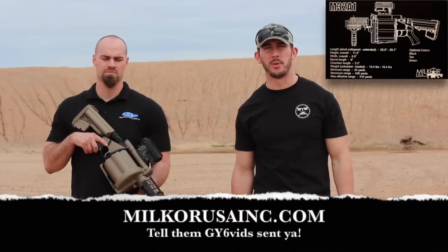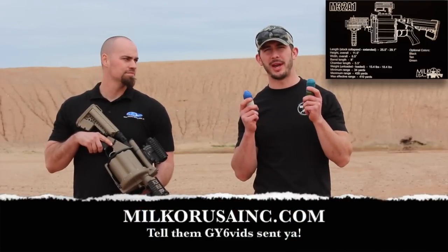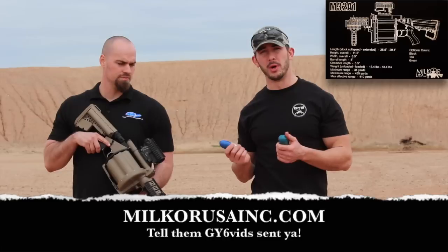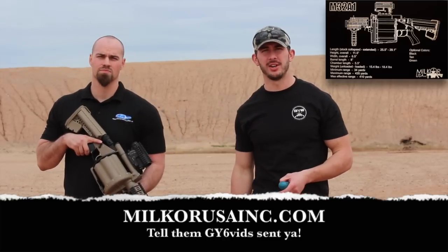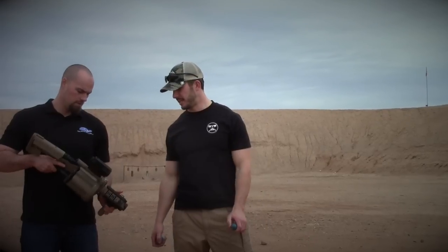Hey, this is Andrew with GY6vids. We're back again with the M32A1 Grenade Launcher. We're with Milcor USA — this is Eric. You guys remember from the last video we did at SHOT Show. Eric, tell us once again more about this grenade launcher.